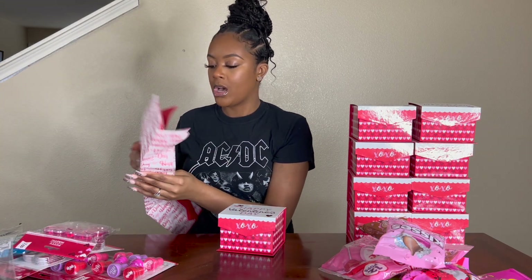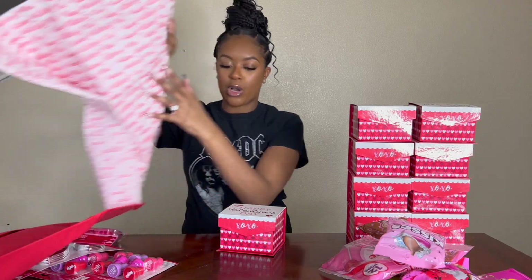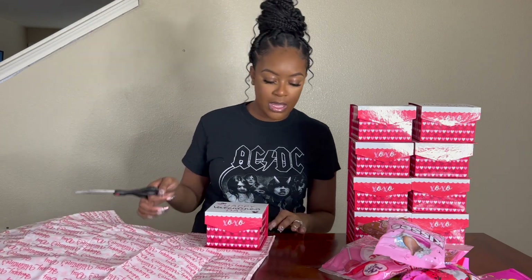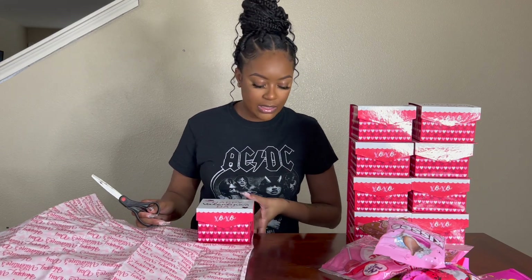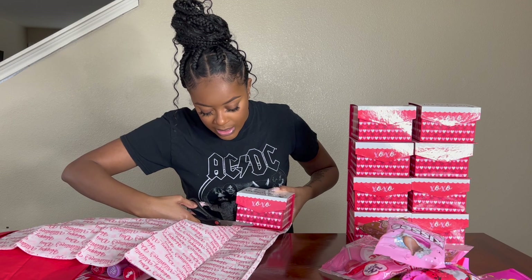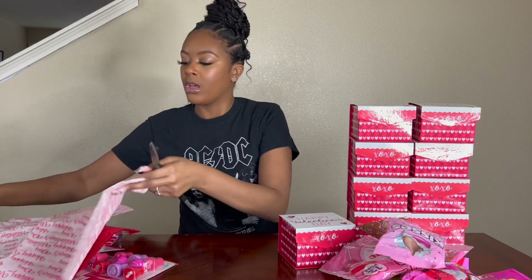I'm going to put these at the bottom of the boxes just to do a little razzle-dazzle. I'm posting this video early for y'all so that y'all can plan ahead. They have some that say Happy Valentine's Day and just some plain red ones. I think I'm going to go with the one that says Happy Valentine's Day. I'm going to sit this on the box and pretty much just cut it on the outline of the box.